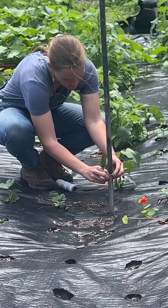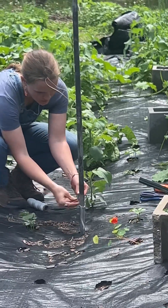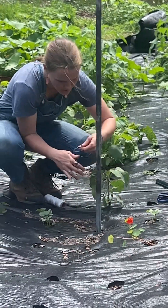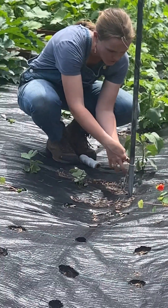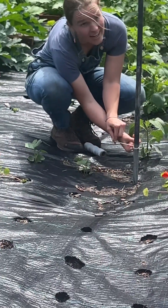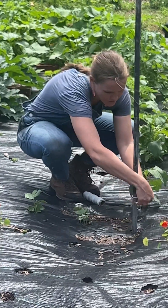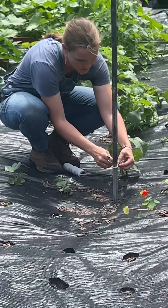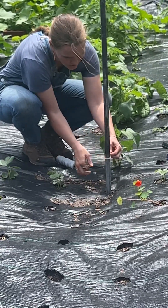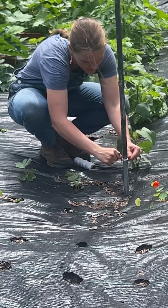So this one I wasn't paying attention — I'm going to loop it. I go above and under for strength, like that. We go around a couple times, nice and strong.